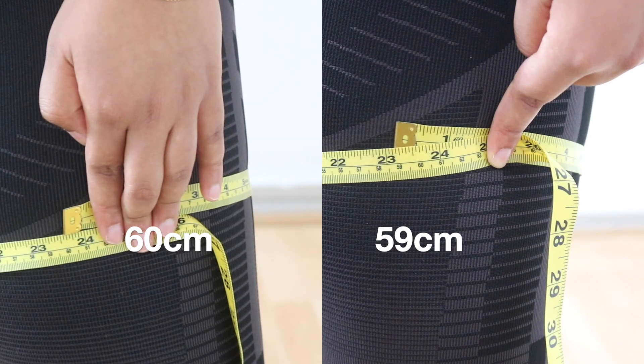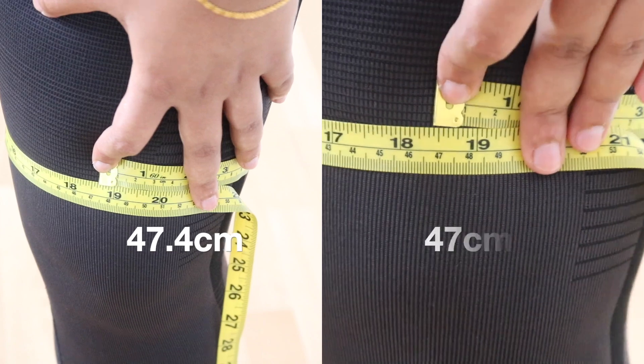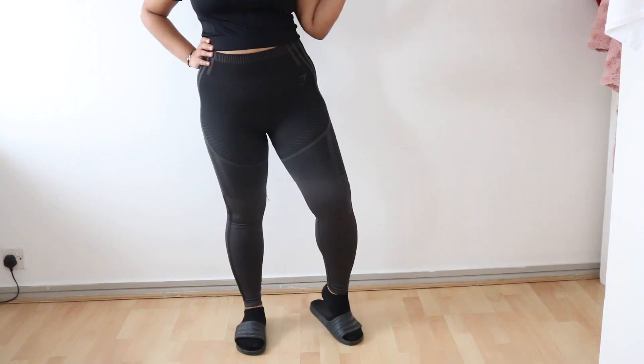I lost one centimeter from the upper thigh, 0.4 centimeters from above the knee, and there was no change in the calves. There was also no noticeable difference in the before and after pictures. This challenge is done and the results were quite unexpected. We have to remember that results vary from person to person — we might see changes in some areas and not others. For example, there was a slight change in my thighs but no change in my calves. That may be because I work out my thighs a lot more, so those muscles are more active, whereas my calves need more targeted work. I'm still happy with whatever the results were. That is all for this video — I hope you guys enjoyed this quick challenge. Give this video a big thumbs up, subscribe, and I'll see you guys next time. Bye bye!